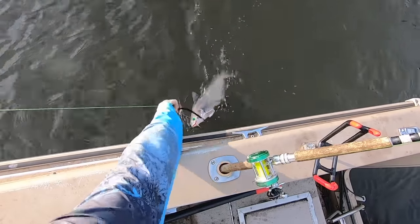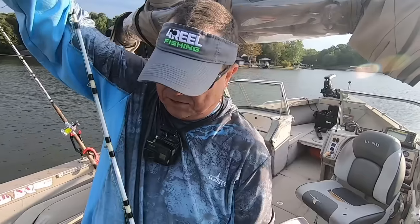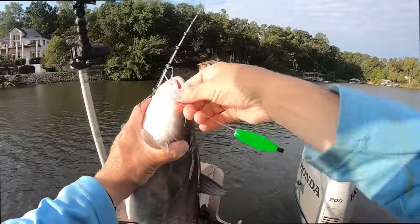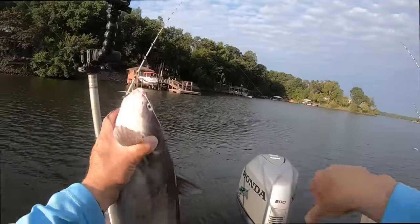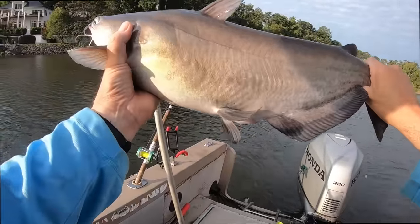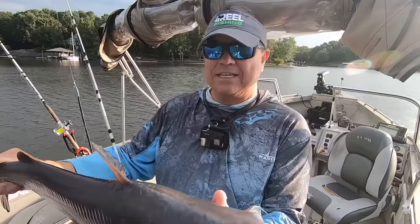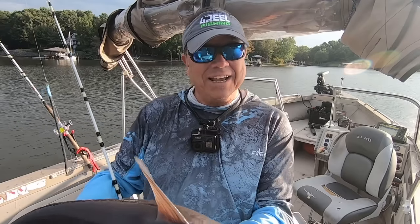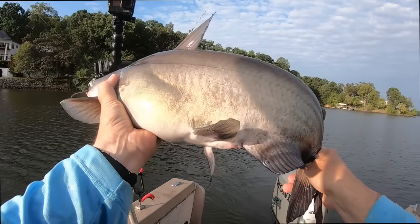Nice eater-size blue right there! Heck yeah, on the old perch bait. That's a good fish — real good-looking fish right there. Nice blue cat, fall blue cat out here. Beautiful fall weather — not cold yet, not hot anymore.